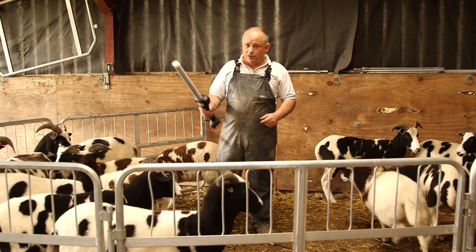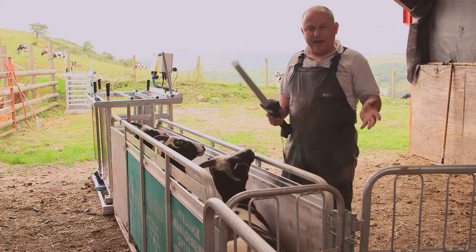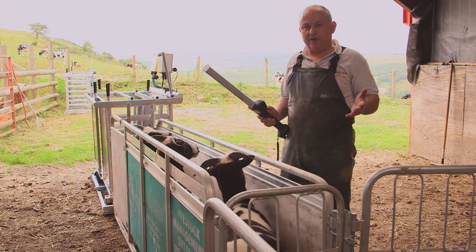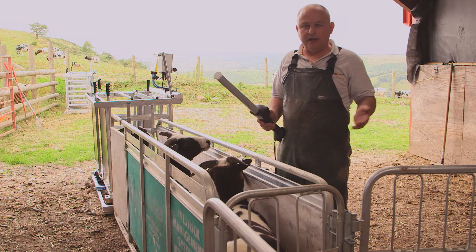If we can move on, we'll have a look at the solution. In a pen situation, you're going to chase the sheep around, and it's going to take you a long time to read all the sheep and get an accurate count.